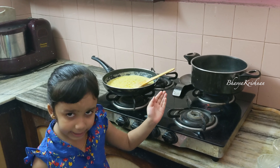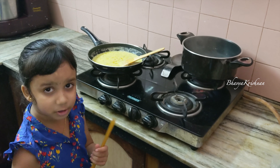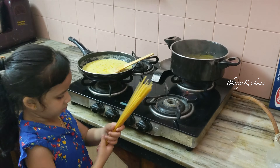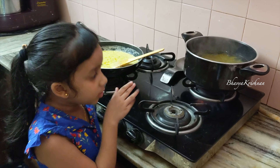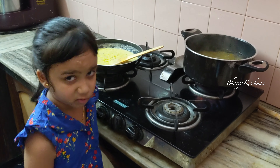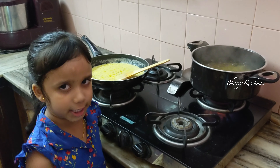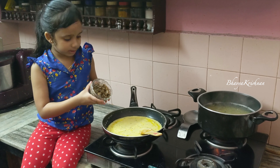Here we are boiling the water to cook the pasta. I'm going to put the pasta in. We need to put the pasta in boiling water and it needs to cook for 8 to 12 minutes. Now let's add the mushrooms to it.